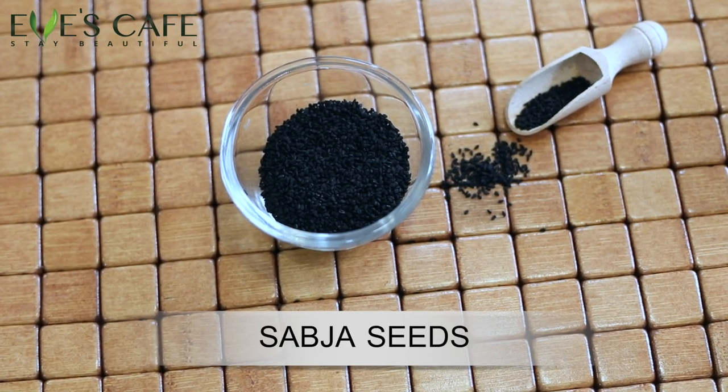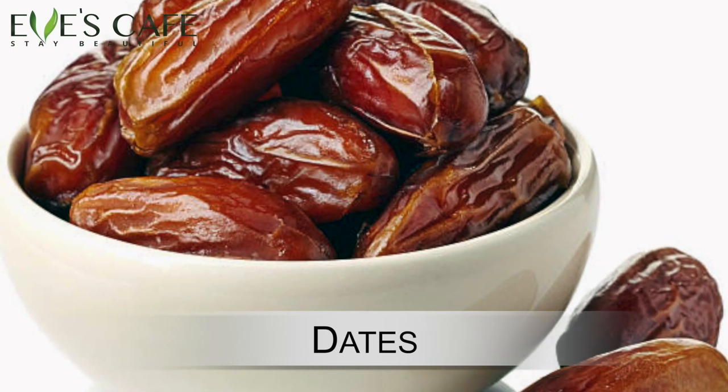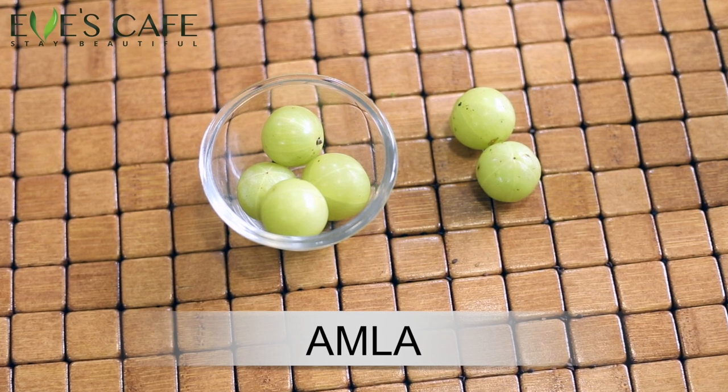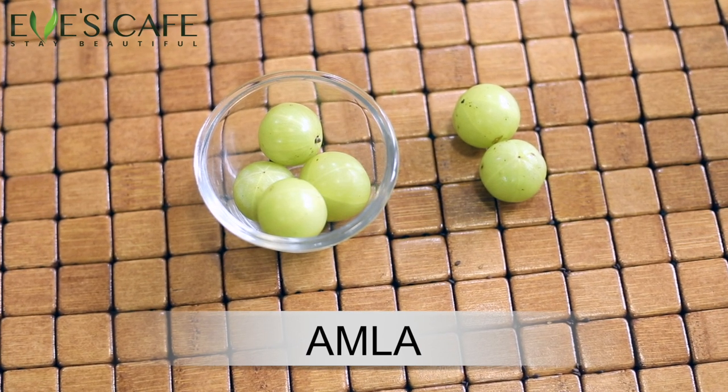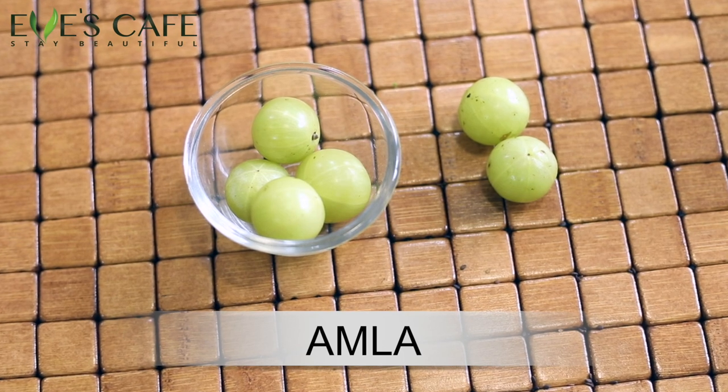The next ingredient is chia seeds — you can add chia seeds as well. The next ingredient is dates. It's your choice: if you want it to be sweet, you can add more dates. I'm also going to add amla — gooseberries. Gooseberries are great for hair, as you all know, and have been used from ancient times. Ayurveda has spoken a lot about amla for hair, skin, and health.